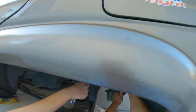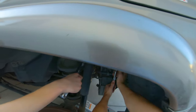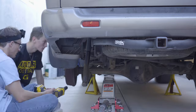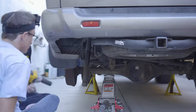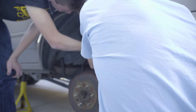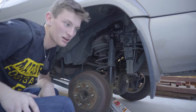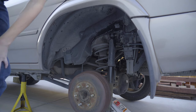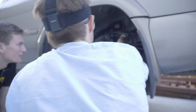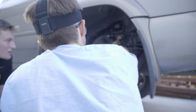That was dope. Need more leverage. 84 pounds of torque. I'm going to have to get a little mallet. You got a mallet? Yeah, it's in the third mini drawer on the far right side. I think whatever you do, you'll be okay. There you go.